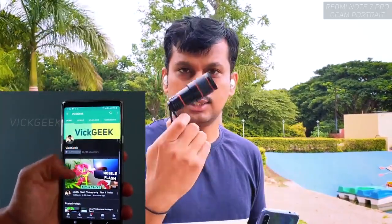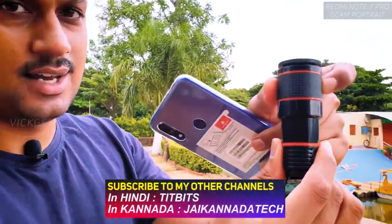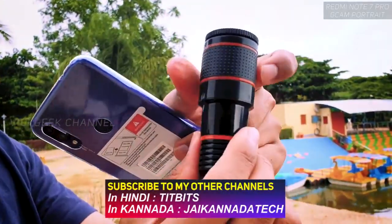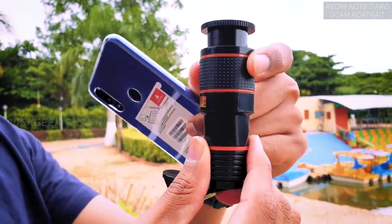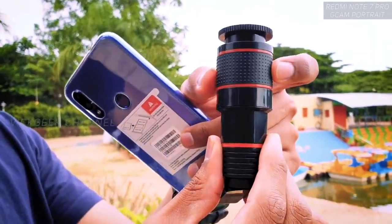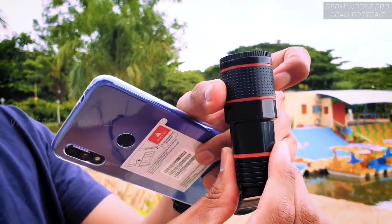This is the 12x zoom lens — a 12x fixed lens, meaning you cannot change the focal length. The ring you see here is actually a focus ring, not a zoom ring. It has a really nice grip. You can adjust the focus so that you get tack sharp images every single time.